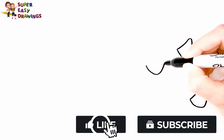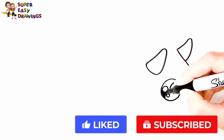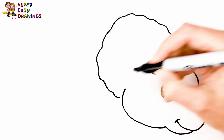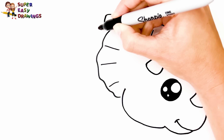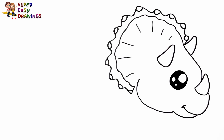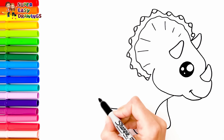Let's draw a Triceratops. I start with his head with his three horns. Then I draw his eye and his mouth. Then I draw the shape of his head like this. And I continue with his body. I draw his four legs and tail.